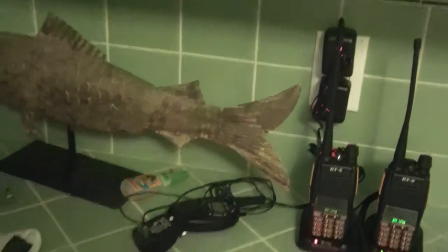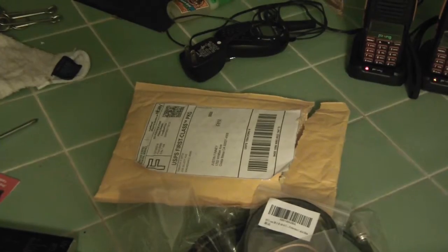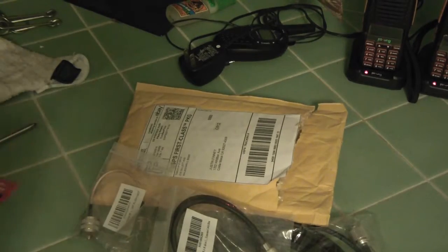In my last video I did the GT5. I guess I'm sort of addicted to this now — I got the ham bug. I keep buying new little things. I'm still learning, studying for my license.